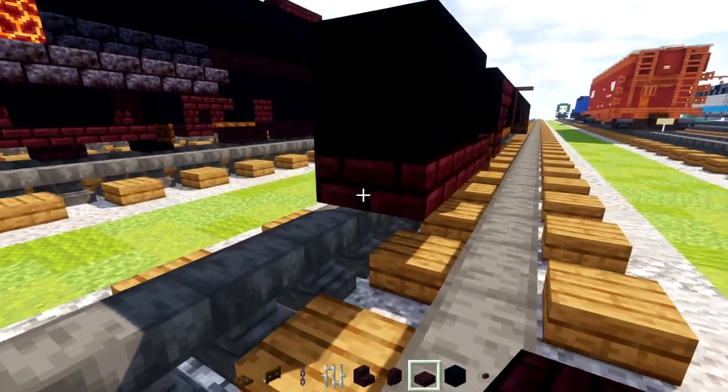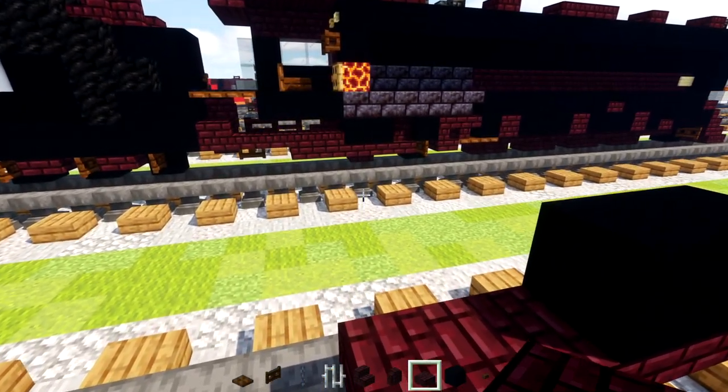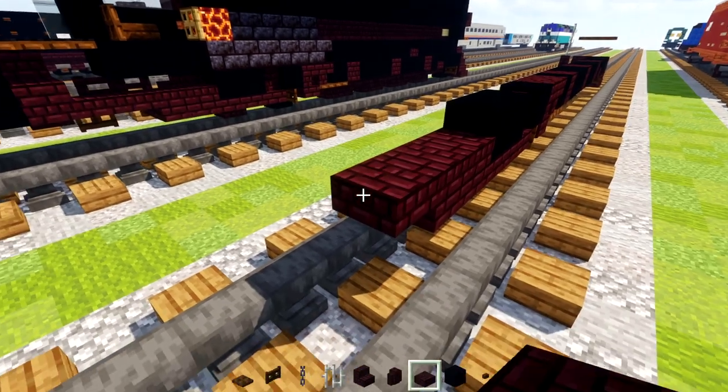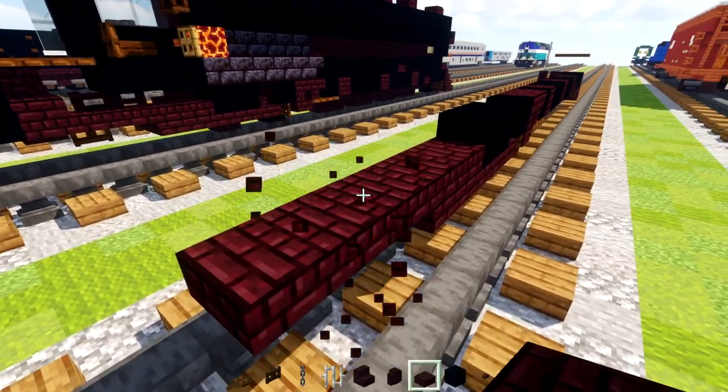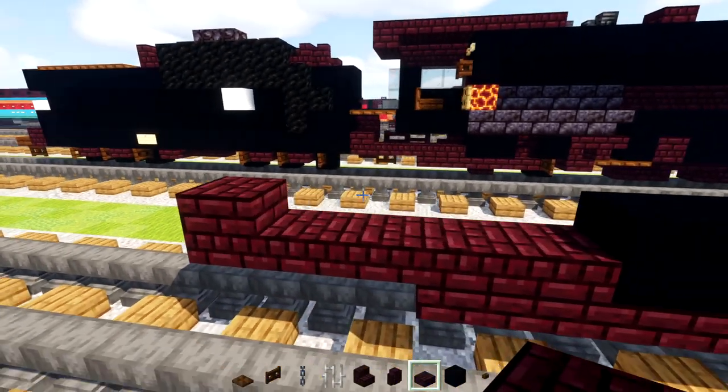Down below we'll add in a nether brick slab and make it go all the way to the edge, then two blocks more. The top section here we're going to add in five slabs, making the last one a double like that.